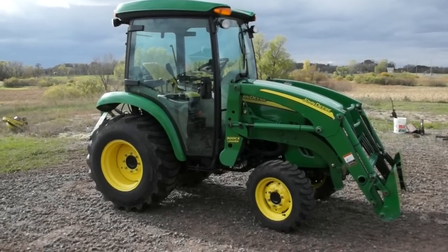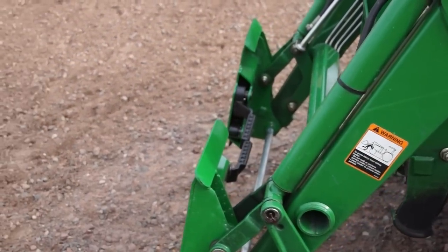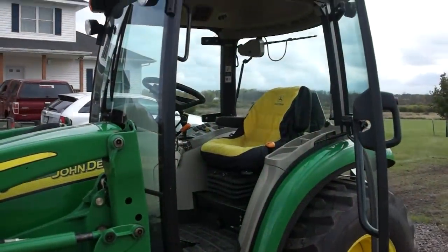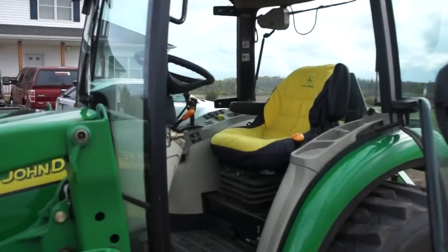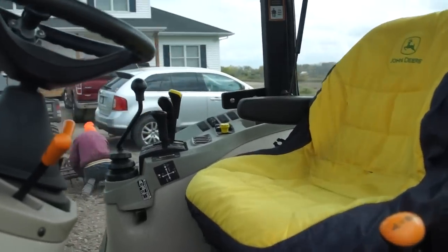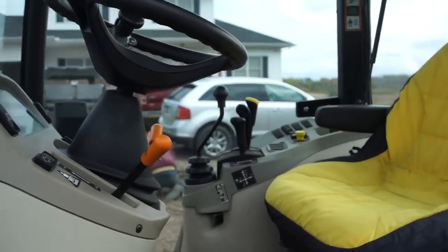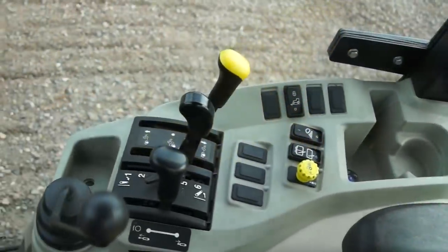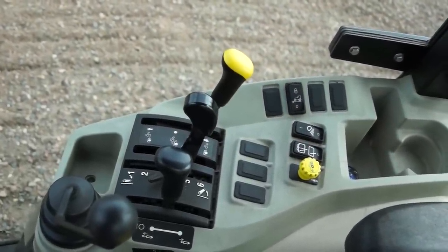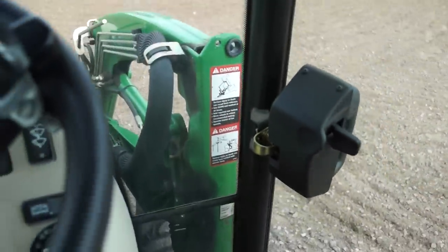This tractor is a couple years old — I want to say it's about a 2007. It's got a bucket system on the front, which I ended up putting the universal carrier on instead of the John Deere one. I like those skid steer-style attachments for picking up all the other implements in the yard. It's got a nice interior cab — maybe a little bit on the small side, but quite manageable. It's got a joystick for the bucket in the front and a three-point for the back.